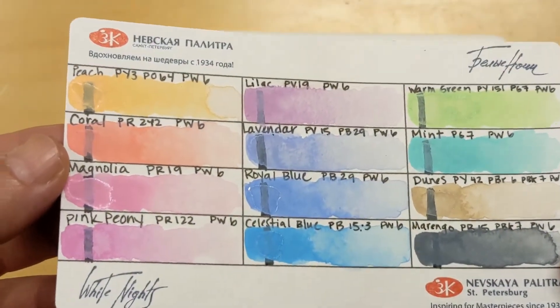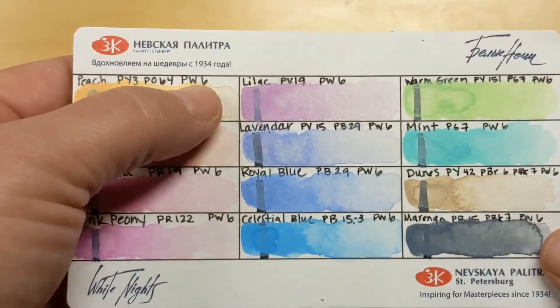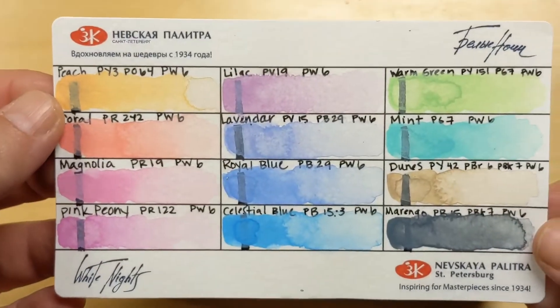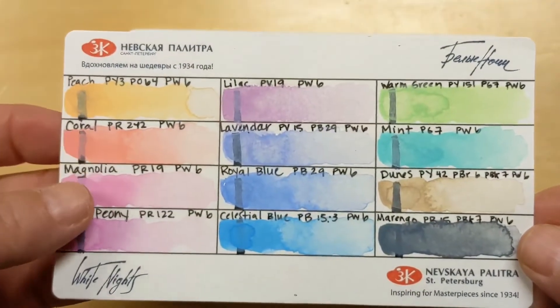They are not gouache — they are watercolor that also has titanium white in it, PW6. They come in a bunch of different colors, and I will have a lot more to say about them in the video on painting.